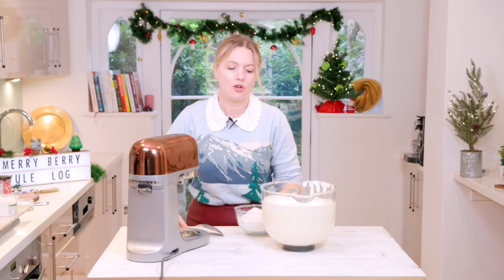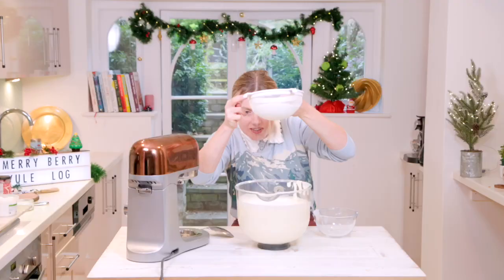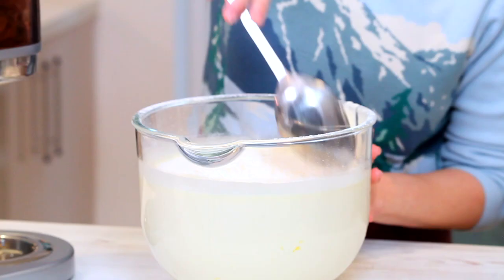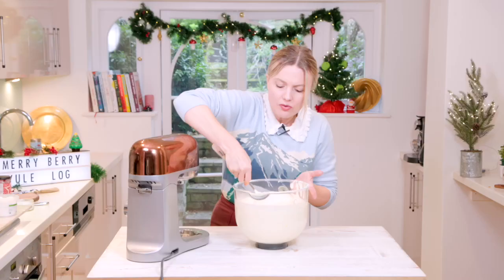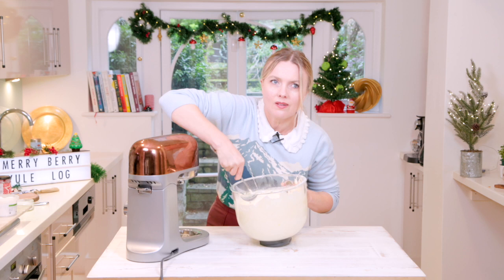I've got some self-raising flour here and I'm just going to add a little bit of salt to that. I want to sieve the flour in — I don't often sieve flour, but we really want to keep all the air in this, so adding more air through it as we sieve. Just sieve the whole lot on top, then just fold it through. A metal spoon is best for folding. What you're looking for is all the big clumps of flour to have disappeared. Keep as much air in there as possible. So that's ready.